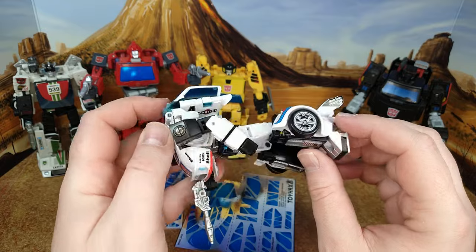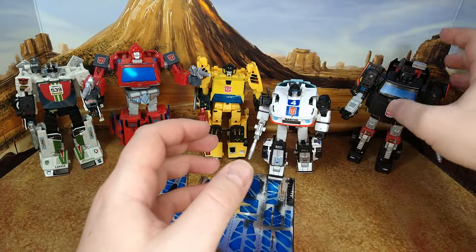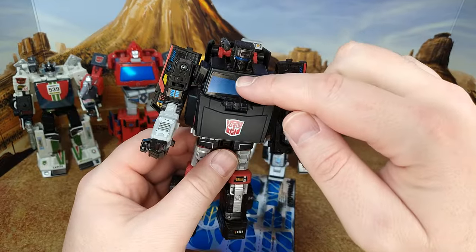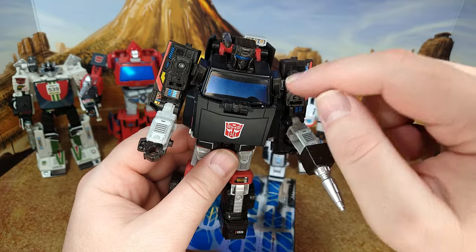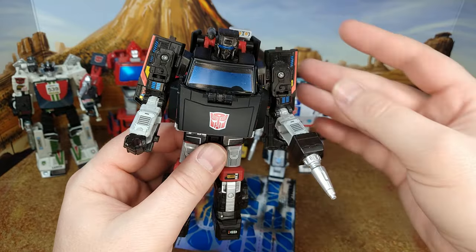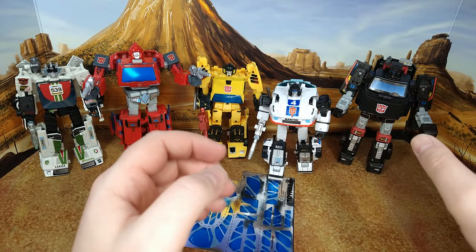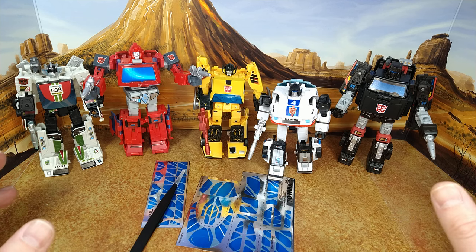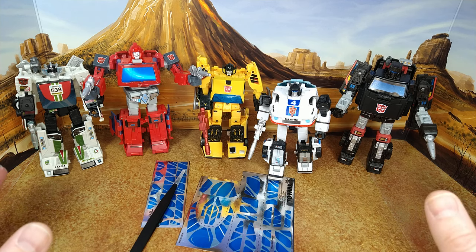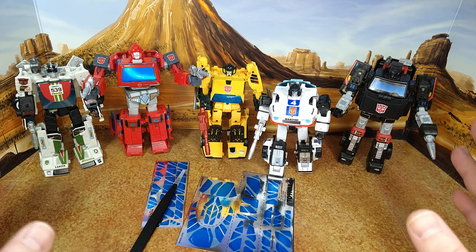I'm going to remove the highlights for the steering wheel that you can see here, so that's going to become a bigger window, but it's gonna look good. Sunstreaker is going to be the main thing - I've never actually removed decals before so I'll see how it goes. After that I'll show you the after and then the alt mode with the decals.